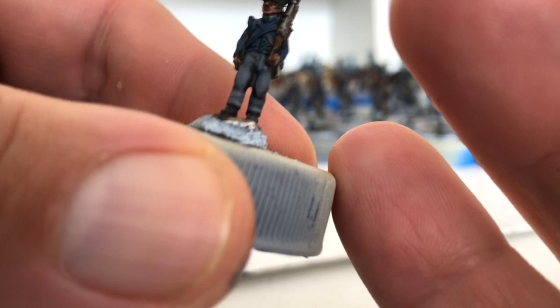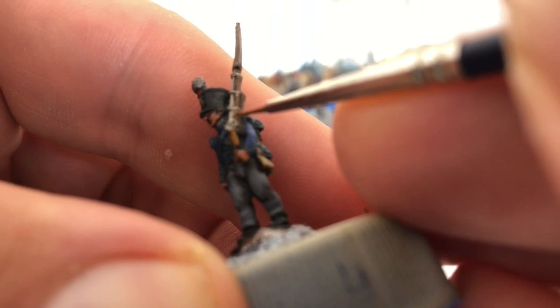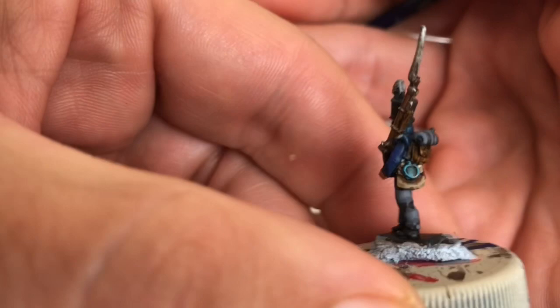Next up we're going to do the brown highlight. This might appear a little bit light for the muskets and stuff, but it's only a highlight. We're just going to get all these little bits, avoiding the metal bits. A little dab on there, a little dab on there, and then on the backpacks just a bit in there. We're picking out in between all the strapping so we've still got a lot of the darker brown showing.